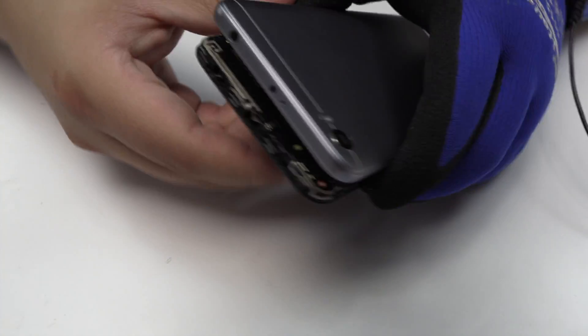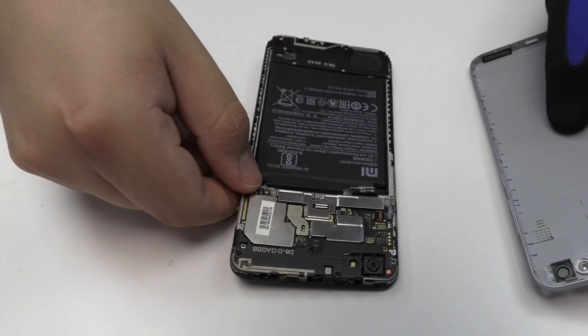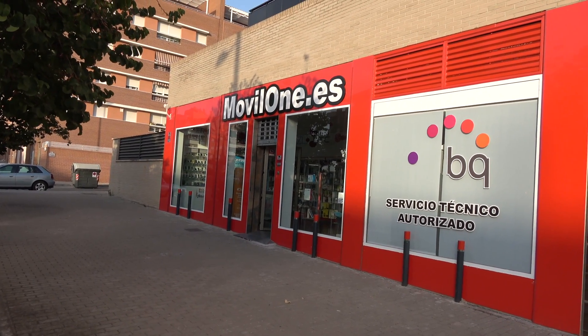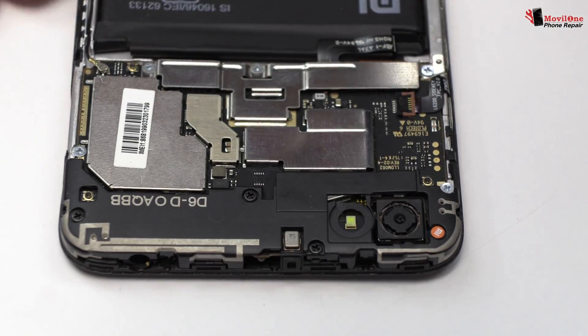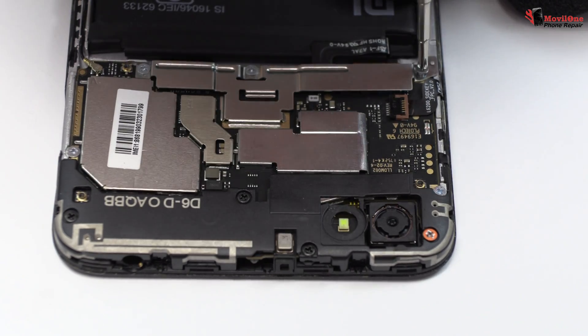We remove the back cover. We remove three screws.